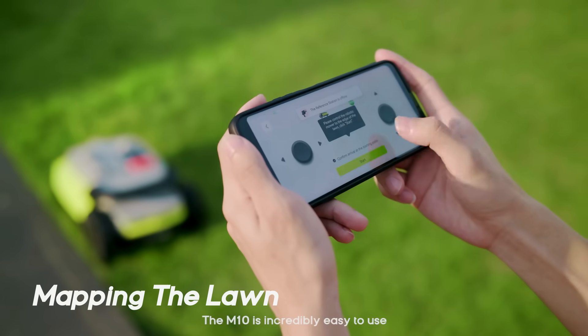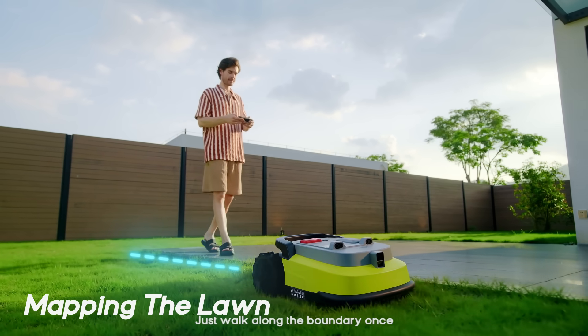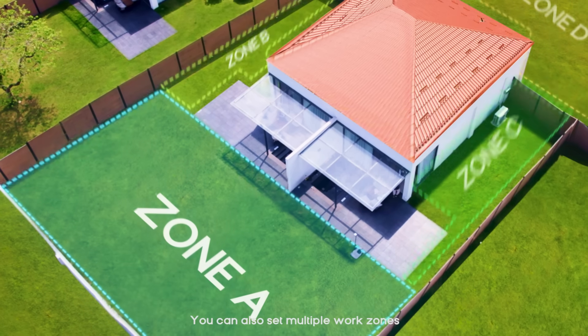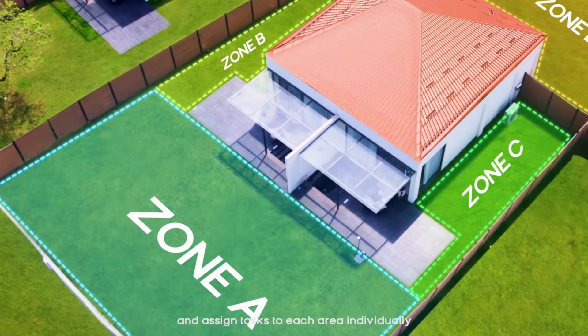The M10 is incredibly easy to use. Just walk along the boundary once and effortlessly establish your mowing area. You can also set multiple work zones and assign tasks to each area individually.